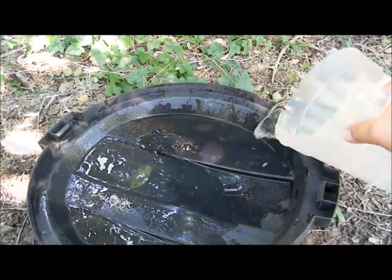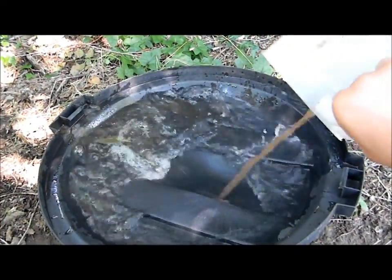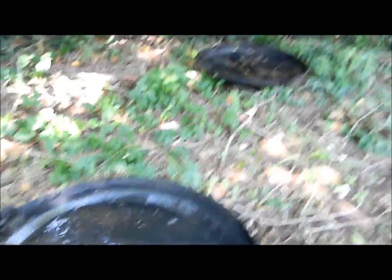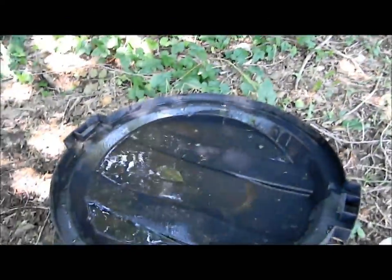And once you're finished collecting out there, dump out the container of water and then freshen it up and put some new water in to restart a new batch of mosquito larvae.